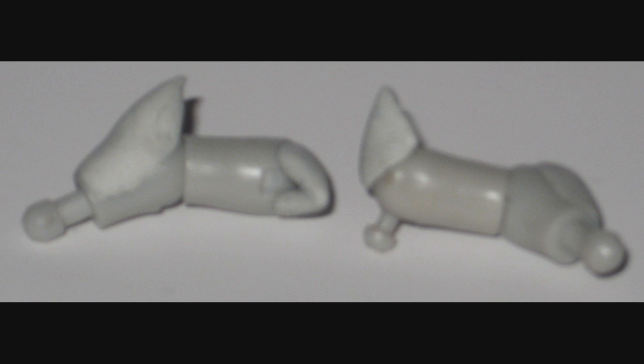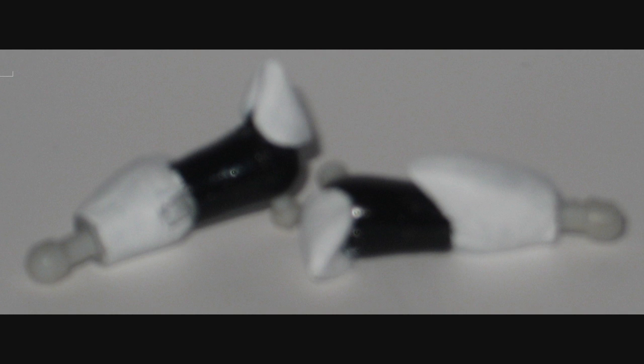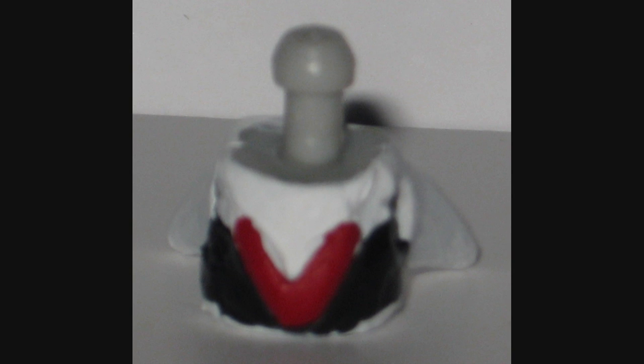Moving on to the arms, it's pretty much the same deal — sculpt on a couple of shoulder pads and some elbow spikes and you're golden. The torso was a pretty simple job. I cut off a little bit of Silver's chest fur so it wouldn't look so shaggy, and sculpted on that V thing. Then I just had to paint the V red and the armor black and white.